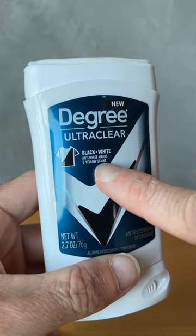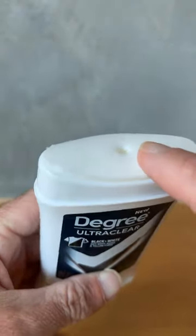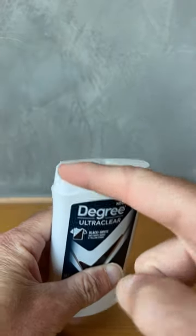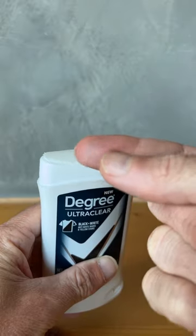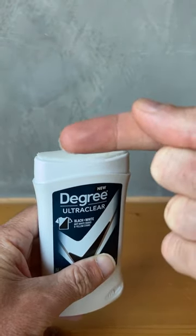Now this is the Black and White deodorant. It's meant to not leave any white or yellow stains behind. But how's it going to do that if it's a white stick? As you can see, I can press down on it and it does go on a little bit white at first. But of course, you're going to rub it into your armpits, and as you can see, it totally disappears.